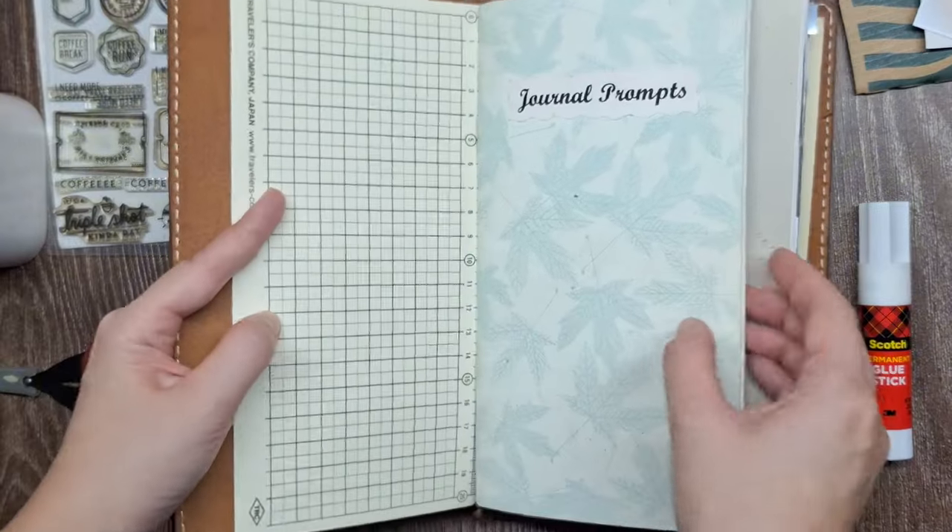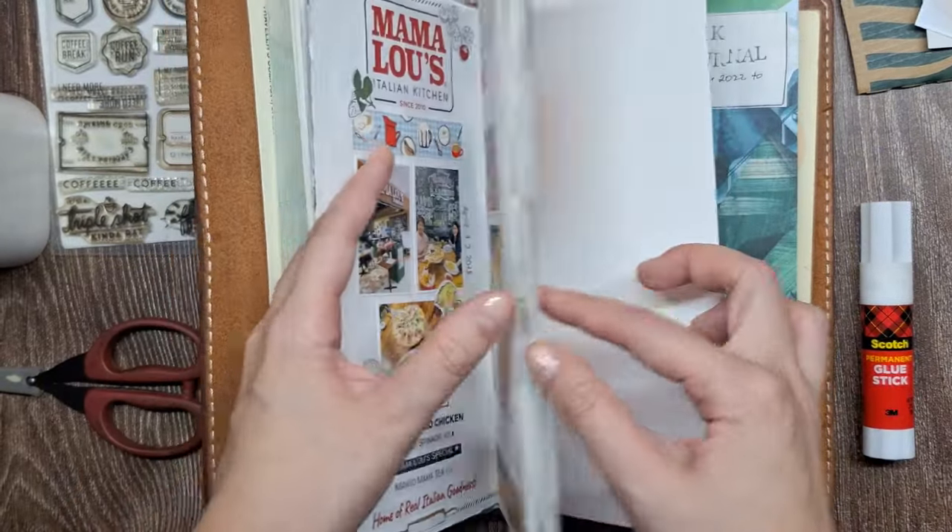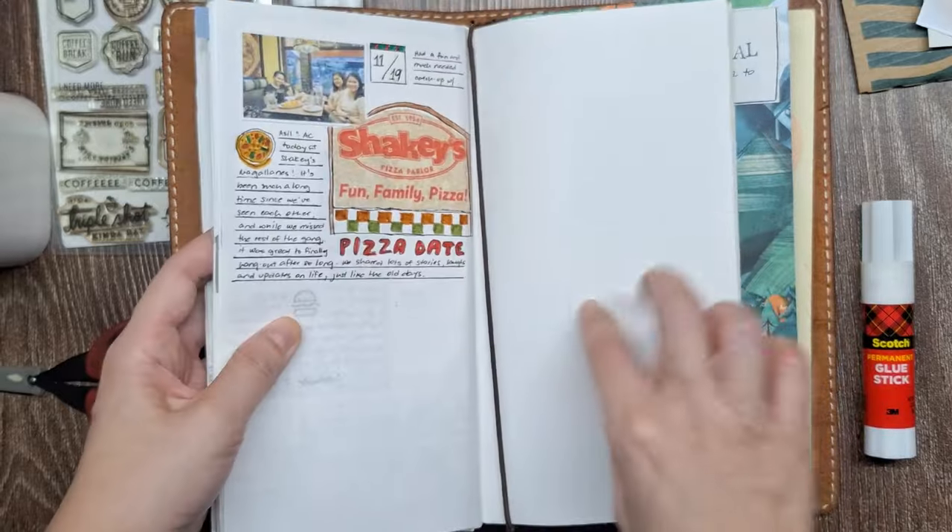Today I'm documenting a cozy breakfast and catch-up date with my soul sister. I hope this inspires you to capture your special moments too.